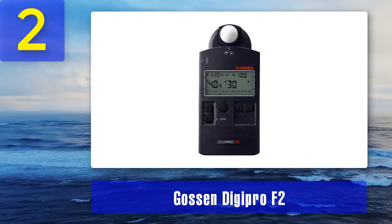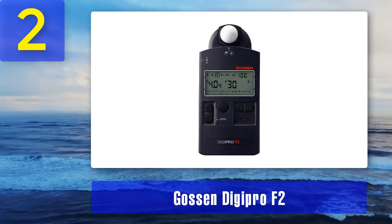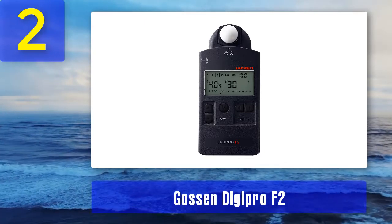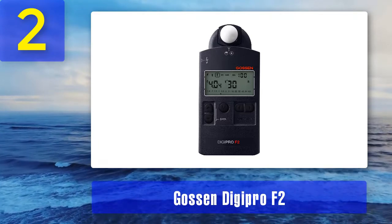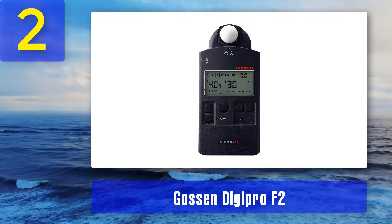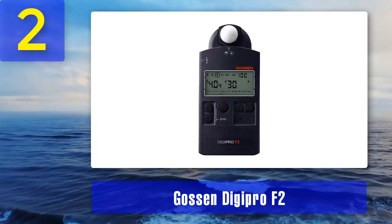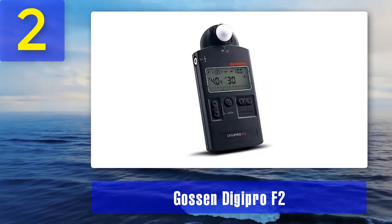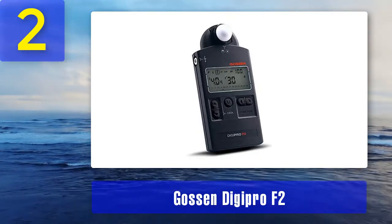Coming in at number 2: Gossen Digipro F2, the best light meter for street photography. The Gossen Digipro F2 is a digital light meter for beginners, suitable both for studio and street use. The developers managed to create an ergonomic design by making the body lightweight and small and supplying it with a rotatable head. The Digipro F2 uses a large screen with easily readable letters that measures flash and ambience lighting.